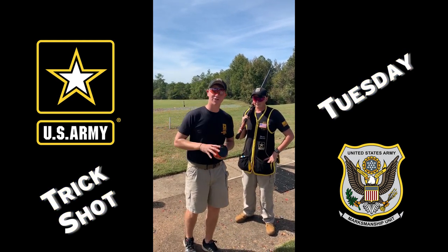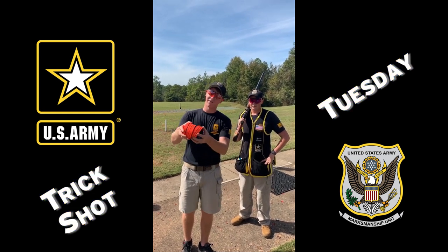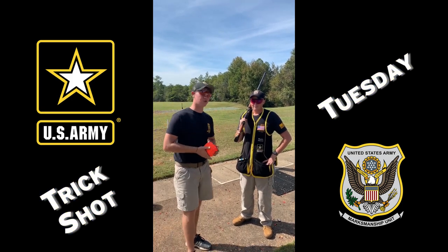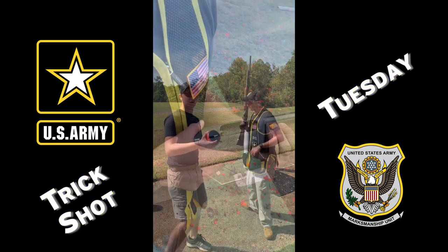We've got a challenge online from our past video to hit eight clay targets in the air. So what do we have? Eight clay targets. I'm gonna hand throw them. Sergeant Stewart's gonna shoot everyone from the hip. Think you can do it? Let's do it. Let's give it a try.